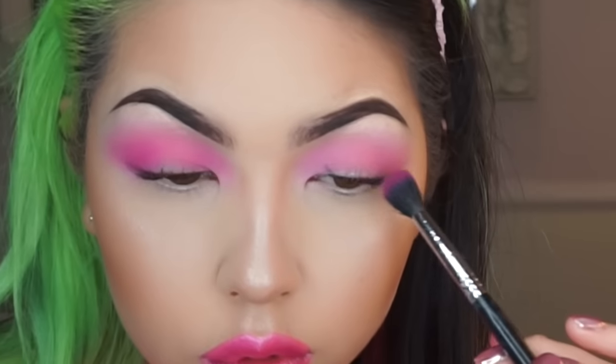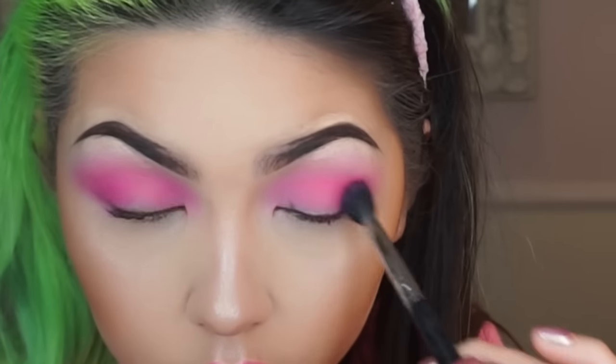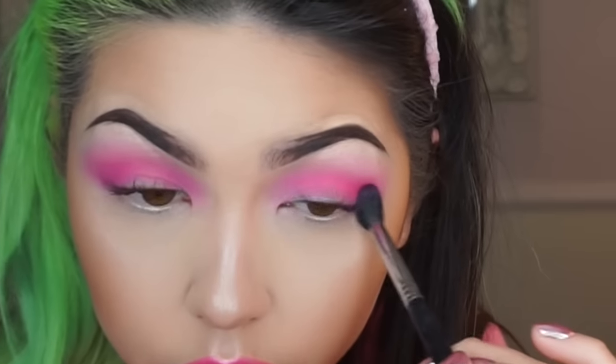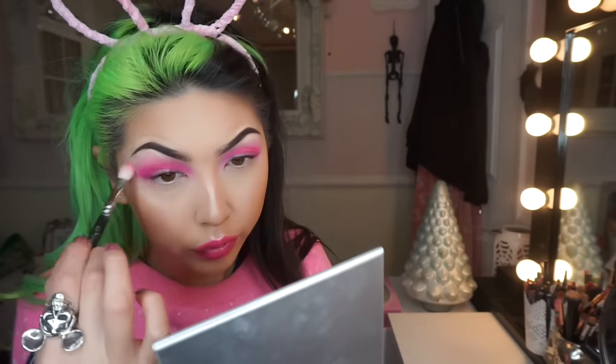It's a little bit more pigmented than the MAC blush. Then I've taken a clean fluffy brush and I'm just blending out the edges.